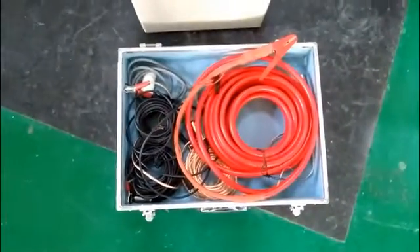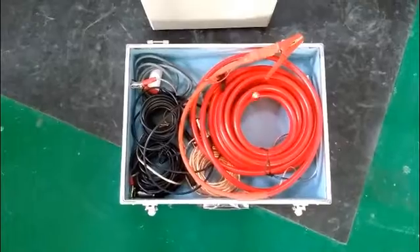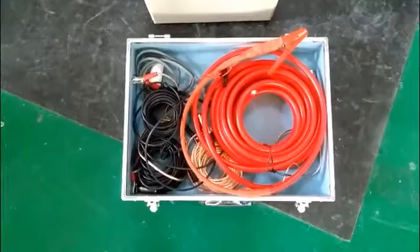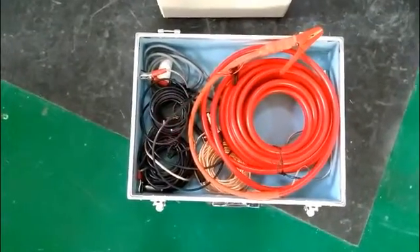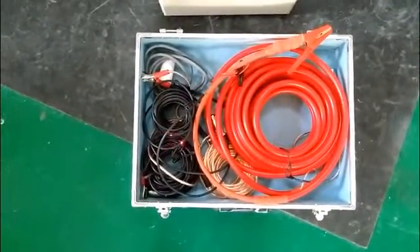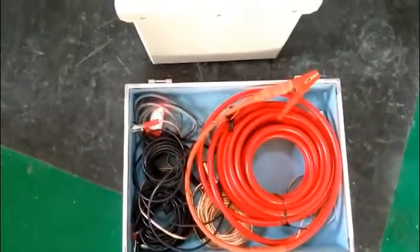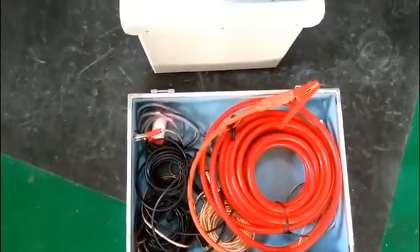Now we can see some wires in front of us. We should distinguish them. This red one is the high-voltage wire and the black ones are the signal wires. The golden one is the grounding wire. This is the power supply wire.